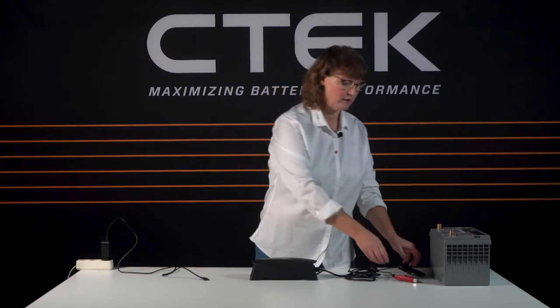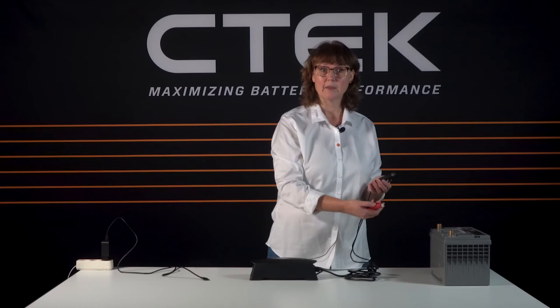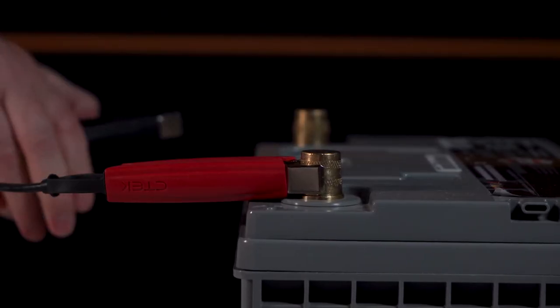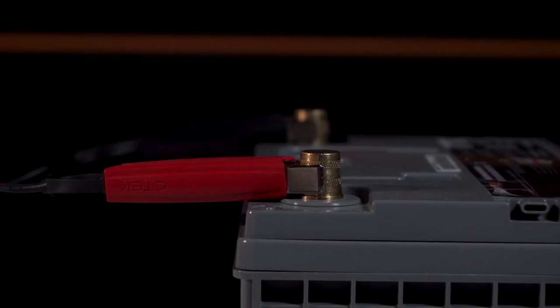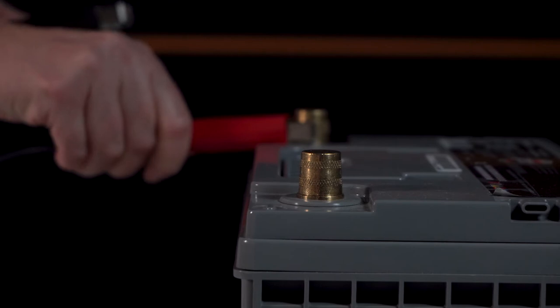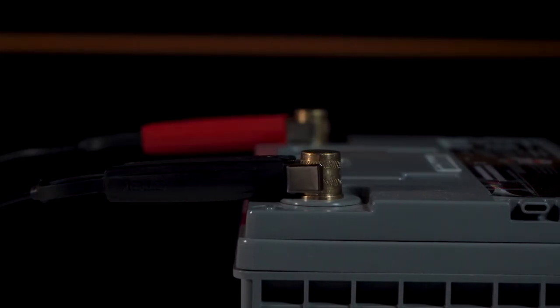Then just like you do with a regular battery charger, you connect the red clamp to the positive terminal on the battery and the black clamp to the negative terminal on the battery, or to the recommended charge point according to your vehicle's manual. And don't worry if you get this bit wrong — the CS3 has got an inbuilt reverse polarity protection so your battery and your charger won't get damaged in any way. The clamps are also spark free so it won't matter if you touch them together accidentally.